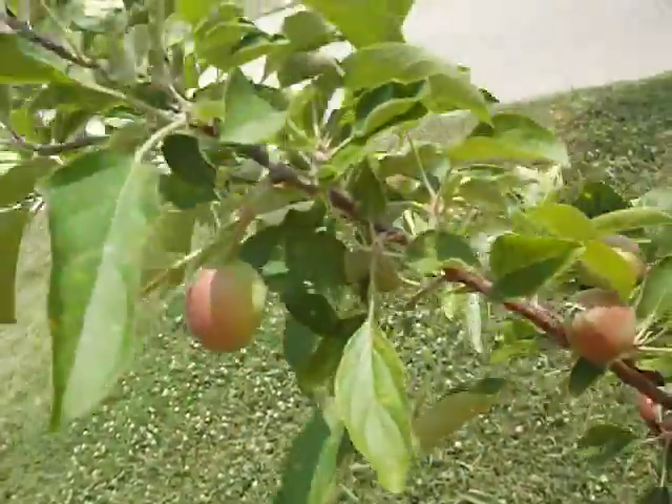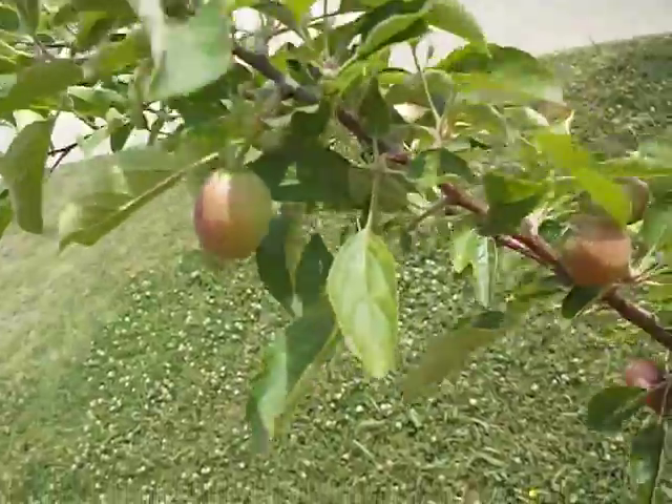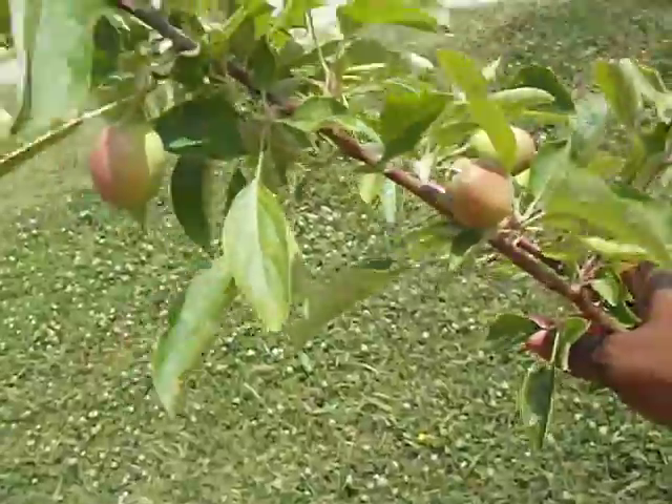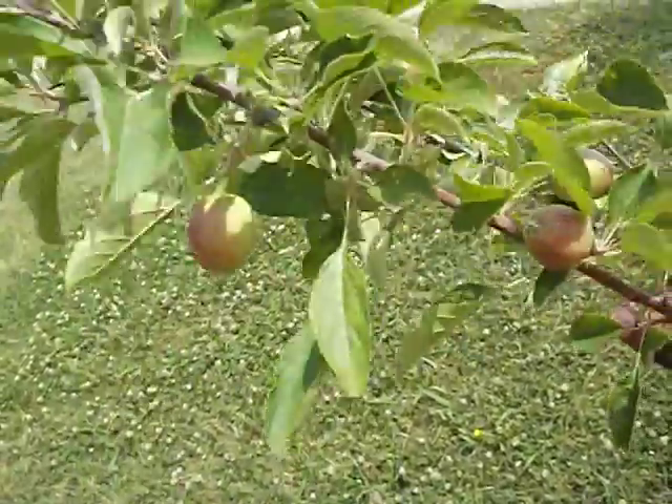The next time I film this I'll show an update of how the fruits are when they're ready to be picked. Until then, I'm out.